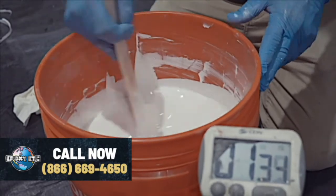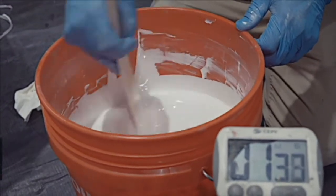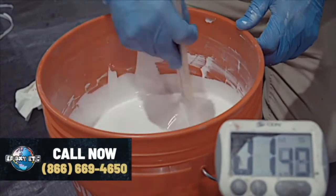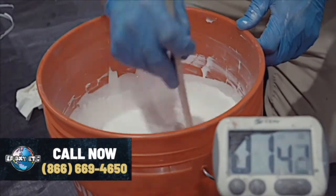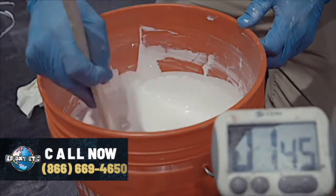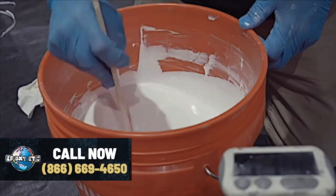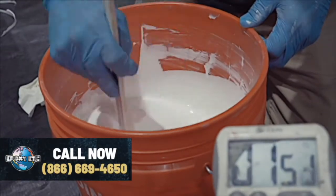For all you people out there who are cooking, this is like making risotto — keep stirring. You get a good risotto. I'm also practicing for Hell's Kitchen, so this is going to give good practice. Chef Ramsay will like my risotto when I make it. Mixing at a minute fifty — we've got a little bit more to go.